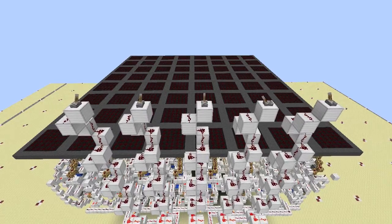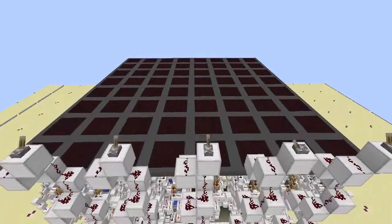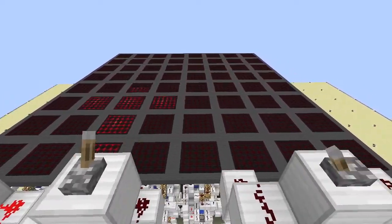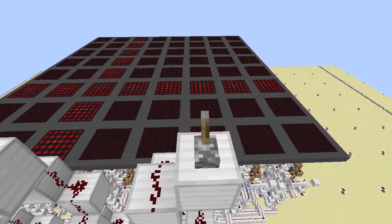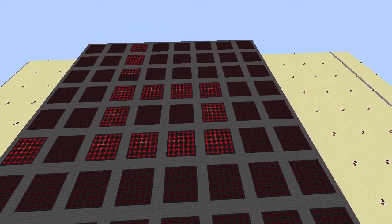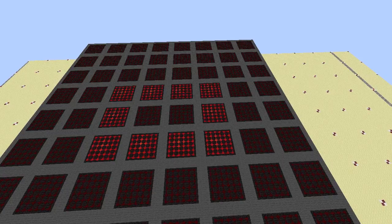Hey guys, Proper English here. I'm floating up above my box renderer, and I'm going to give you one more quick demonstration before I talk to you a little bit about how the cells actually function — what makes this thing work — because it's an interesting process and I think you might enjoy it.